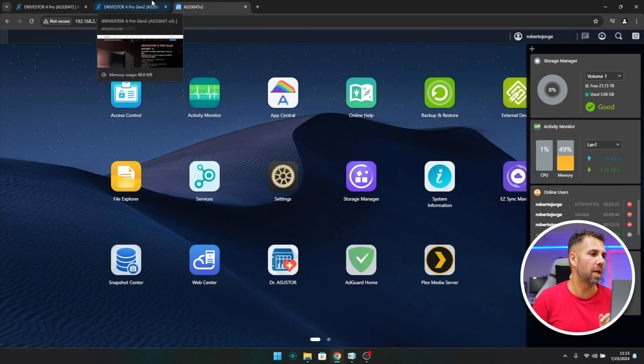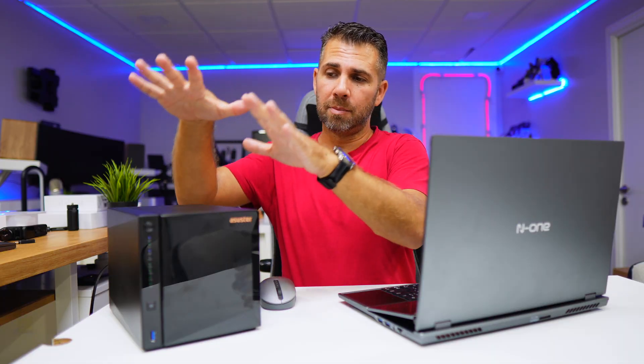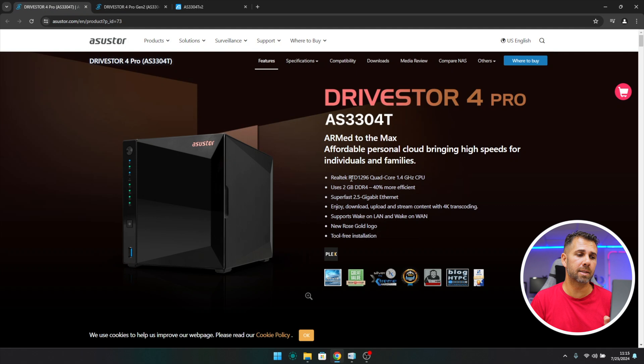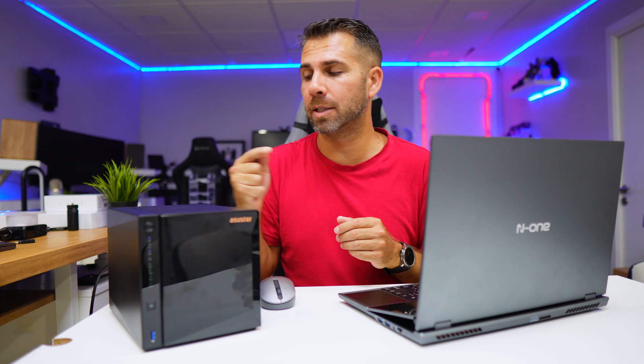Let's take a look at the specifications on screen. This is the Drive Store 4 Pro Generation 2, which has the new Realtek 1619B 1.7 GHz quad-core CPU, which is awesome. Generation 1 has the Realtek 1296 at 1.4 GHz. This unit also has 2 gigabytes of RAM and a 2.5 gigabit Ethernet port at the back.